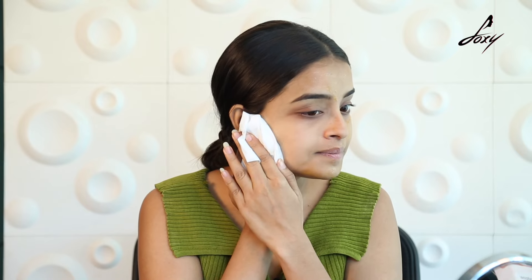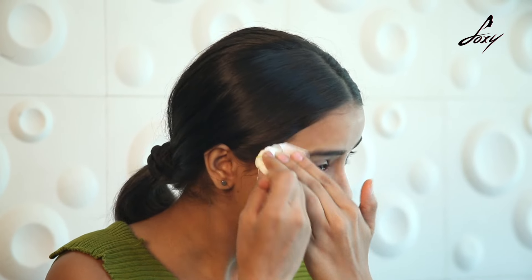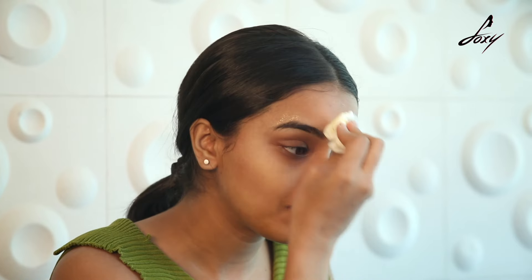My 20 minutes of application is done and now we will wipe this product off with tissue paper. You might feel a little bit of stickiness on the skin due to the honey, so to get rid of the stickiness just splash a little bit of water on your face.